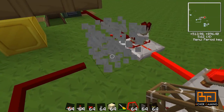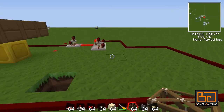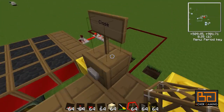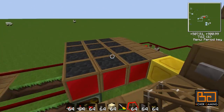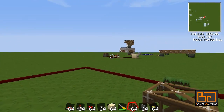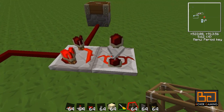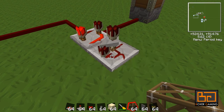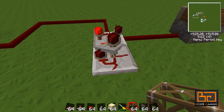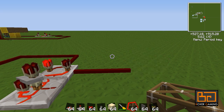Let's forget about the emergency stop wire for now — that's sort of a bonus. This wire is our open and close. For the close, it's just a simple red wire going all the way around. This is an RS latch and this is the timer. You set the timer to how long you want this thing to be activated. For example, set it to five or six seconds and this piston will stay up for six seconds. Easy as that.